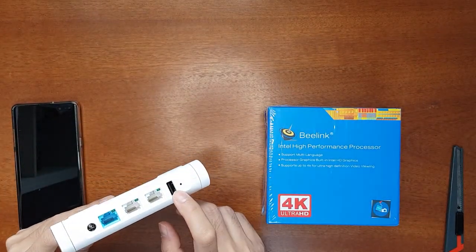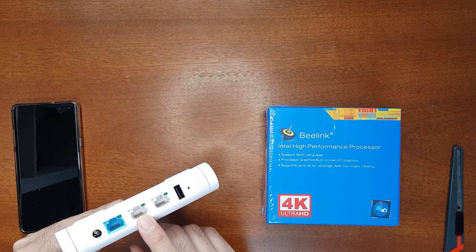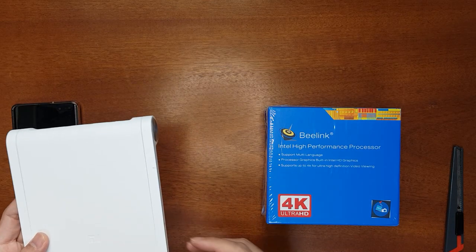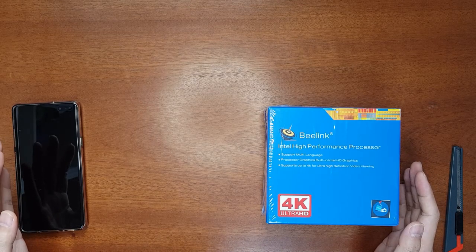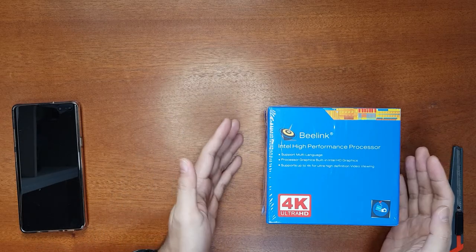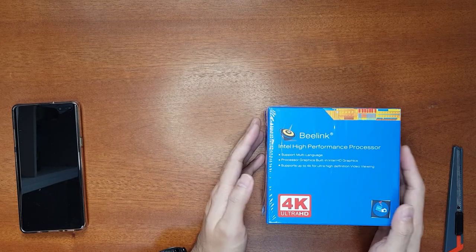Previously I was using this router with a USB drive — it's a USB 2.0 and the LAN is 100 Mbps. This used to be my network drive or NAS for my security cameras. But since I've upgraded to the new Wi-Fi 6 routers and none of them have a USB port for a network drive, I need a dedicated NAS system.